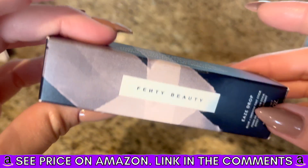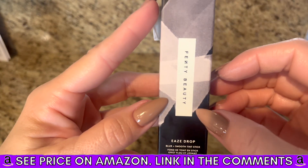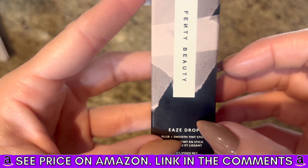You can put more on if you want heavier coverage. You gotta give it a try. It's the Fenty Beauty Eaze Drop Blur and Smooth Tint Stick.